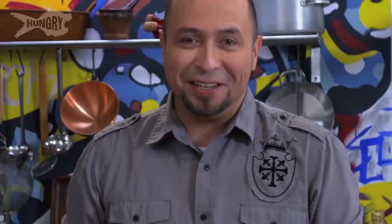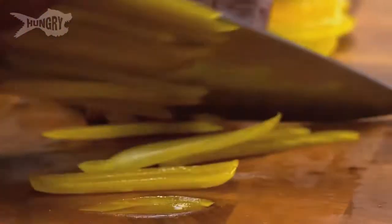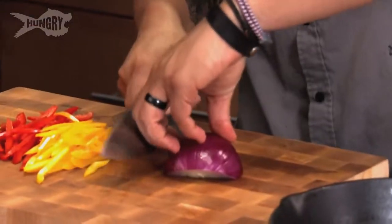I love quesadillas. They're basically like a Latin grilled cheese — you have some cheese, some veggies in the middle, and it's wrapped around by bread, or in our case, a tortilla. Something that my mom would make for me all the time. This is something you can bust out early in the morning for breakfast, a quick lunch with a cup of soup, or make it dinner or a late night snack. A little bit of onion in here, and we're just going to slice up our onion.